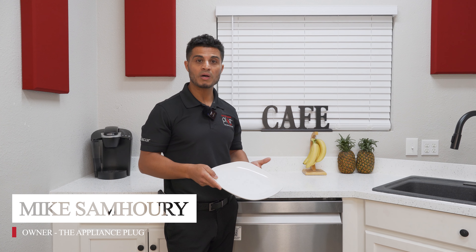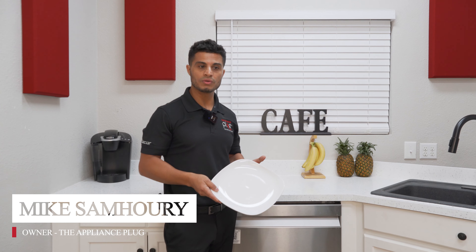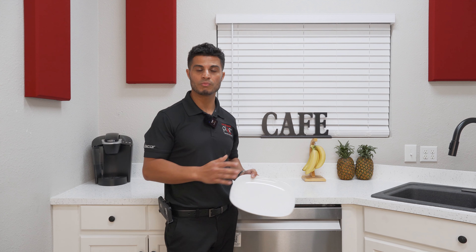Are your dishes not coming out clean? It's possible you've been loading your dishwasher wrong all along. Today I'm going to walk you through how to properly load your dishwasher and share some tips on how to maintain it for the most efficient clean.